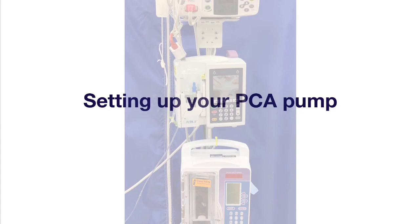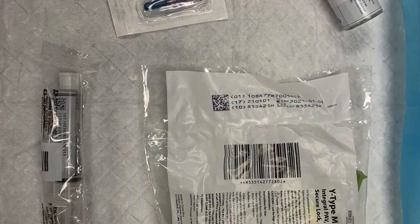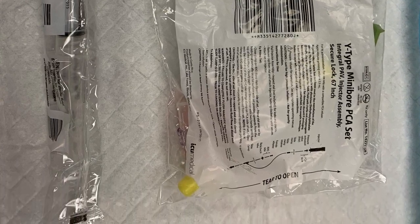Today we're going to talk about setting up and priming your PCA pump. First you'll need some supplies. Make sure you have your medication, a needless port adapter, a saline flush, and your IV tubing kit for a PCA pump.